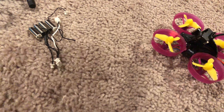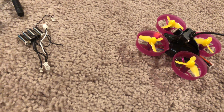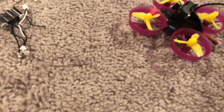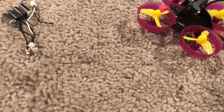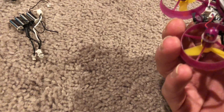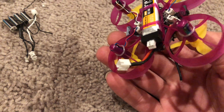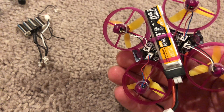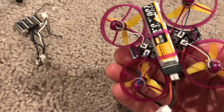The motors would spin up and they'd work fine with no props on, but as soon as I put props on, the motors were super delayed. So I wound up going out and getting the upgraded JST 2.0 connection with the high voltage 3.8kV batteries.